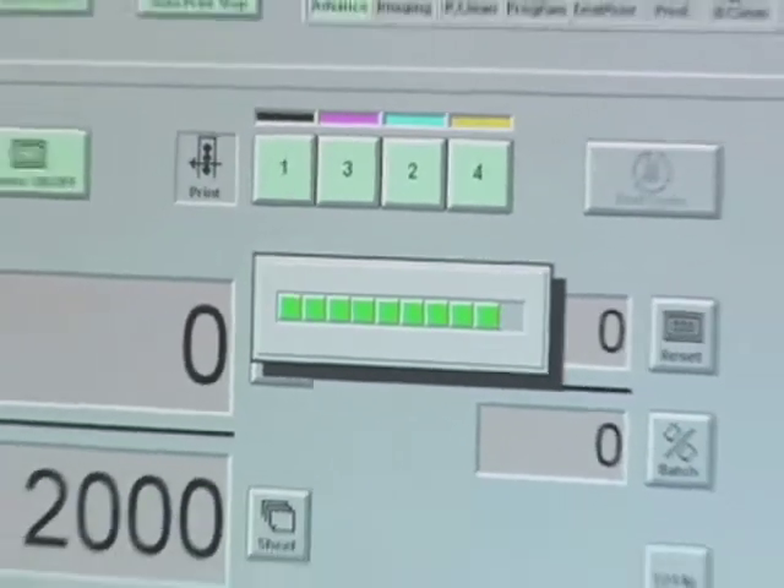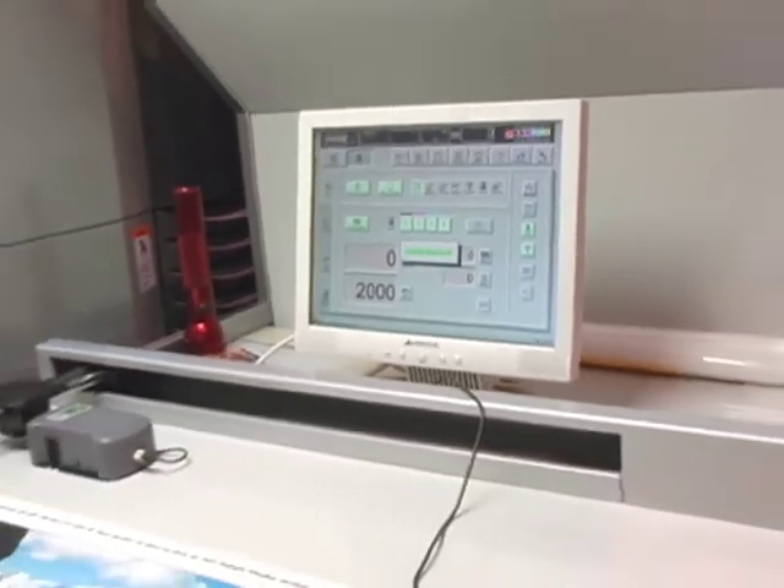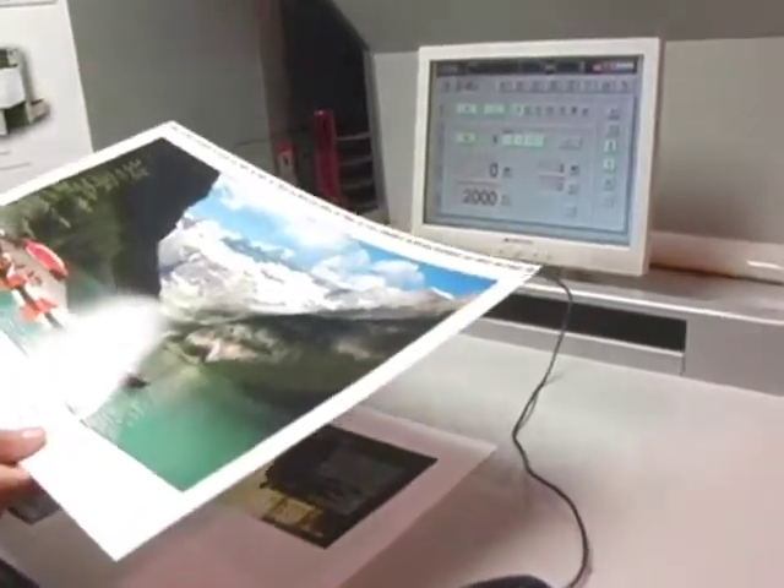Because of the imaging system built inside this press, it also supports stochastic and hybrid screen angles for higher quality printing, which a lot of designers are typically moving to now.